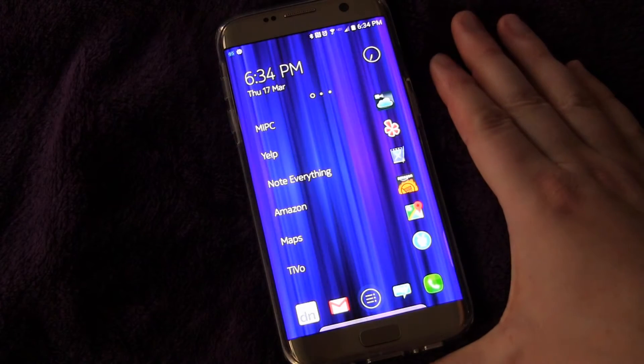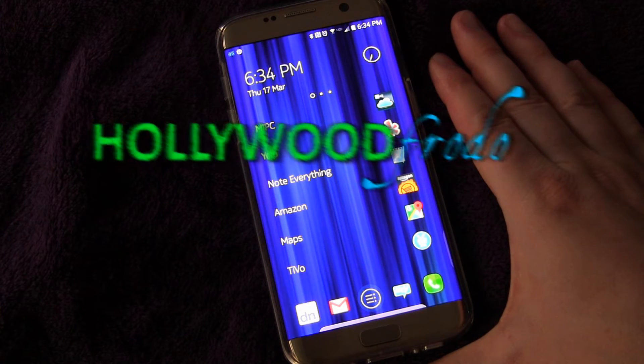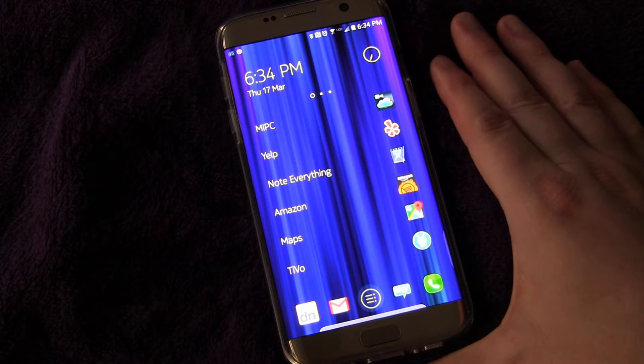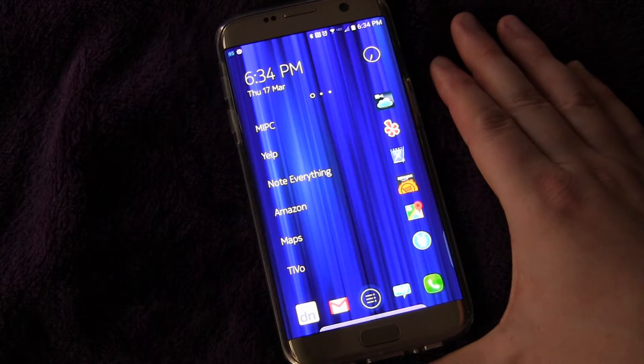Welcome to another edition of Samsung Galaxy S7 and S7 Edge Tips and Tricks brought to you by HollywoodFrodo.com. Today I just want to show you how to operate your phone using one-handed operation.